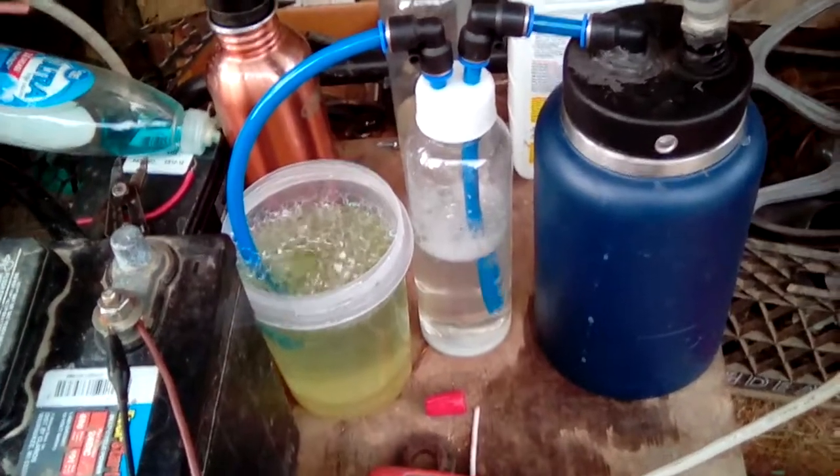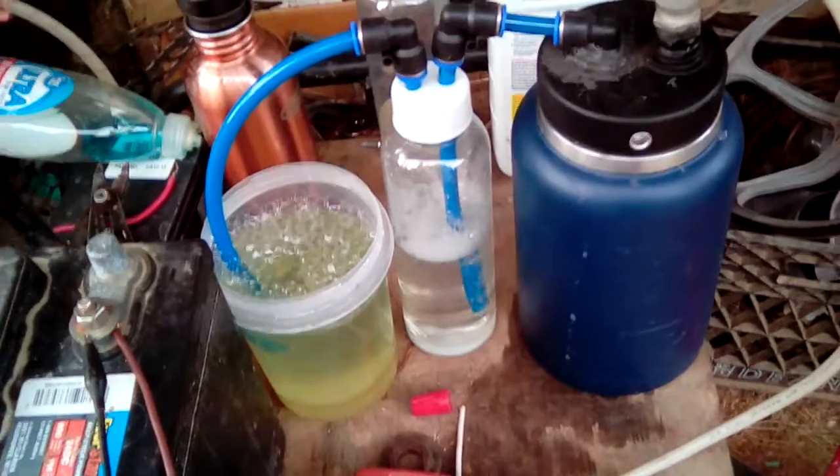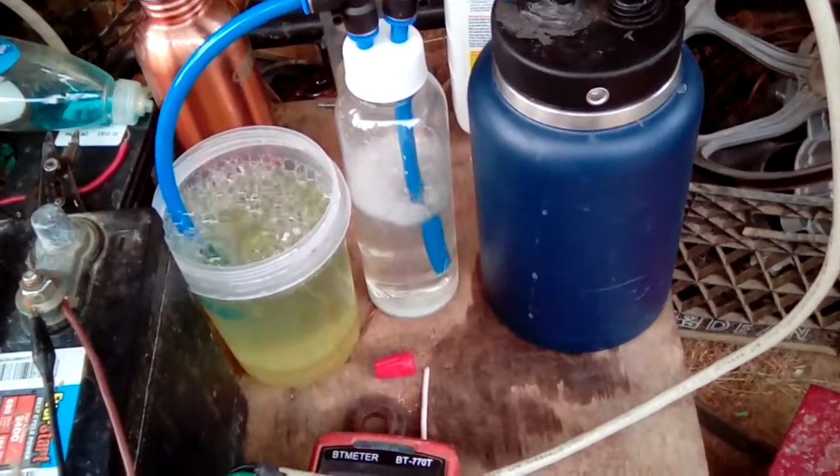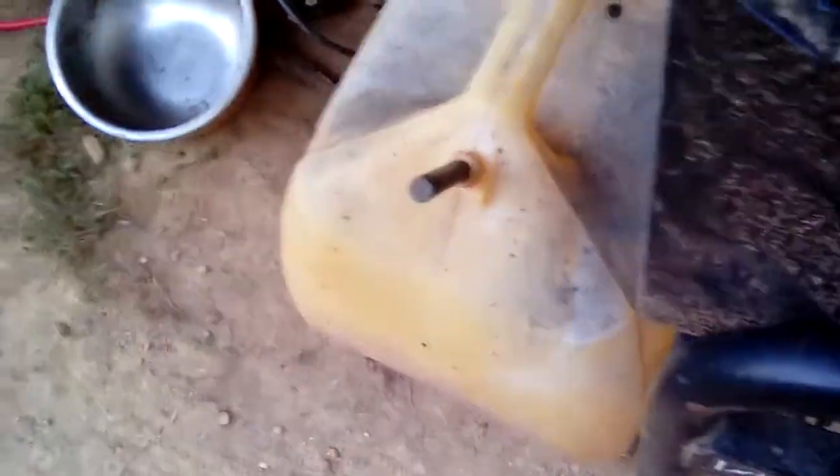You see there, the foam is coming into my bubbler. That's something we've got to work on. It's filling up so much it's starting to burp. Look at that. Now she'll pop.